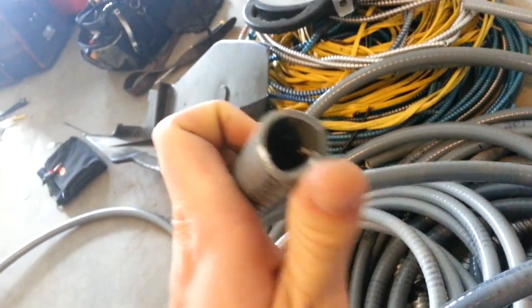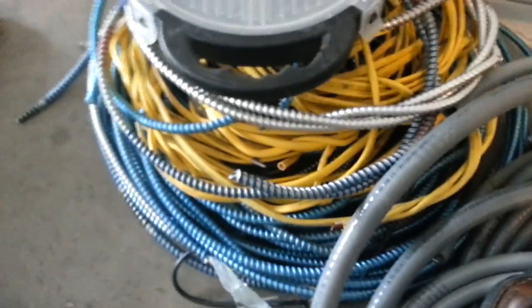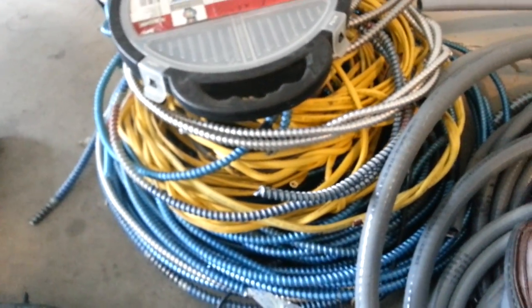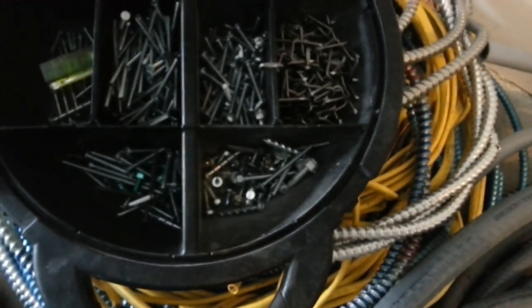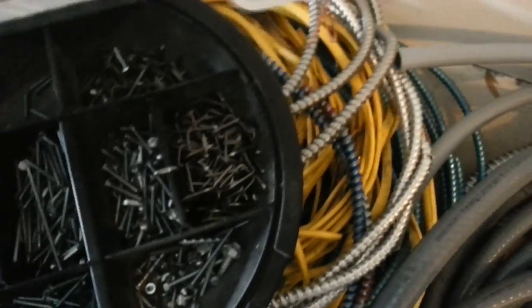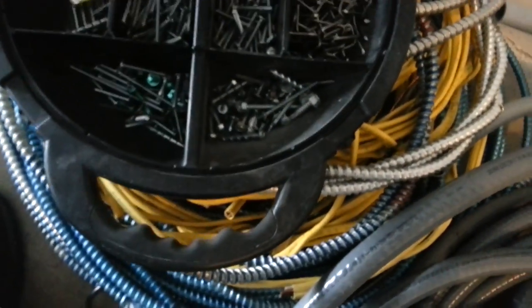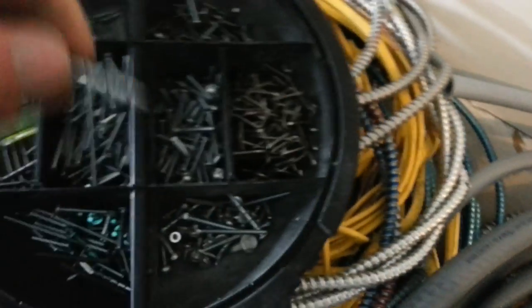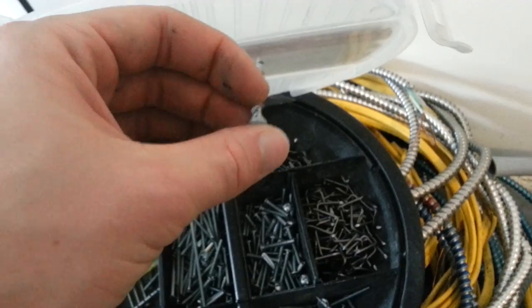Here we have MC and Romex cable — just short pieces I'm hoping to use one day. I think we've already been over all this. This is a 6-32 screw, 8-32, staple, drywall or wood screw. This is known as a wall dog — you can just screw this straight into the sheetrock without a stud, and it will support whatever you mount.